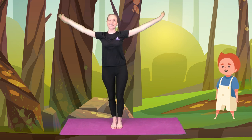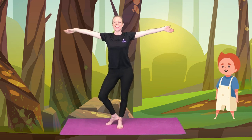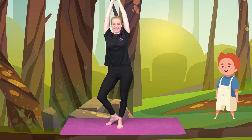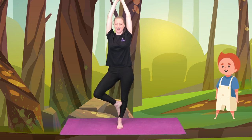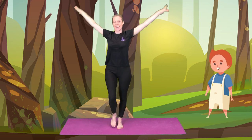Bring it down and let's try that on the other side. Branches out, toe to the floor, heel to the ankle and lift those branches nice and high. And we can keep the foot on the floor or we can lift it underneath our knee. Very good. And bring it back down.